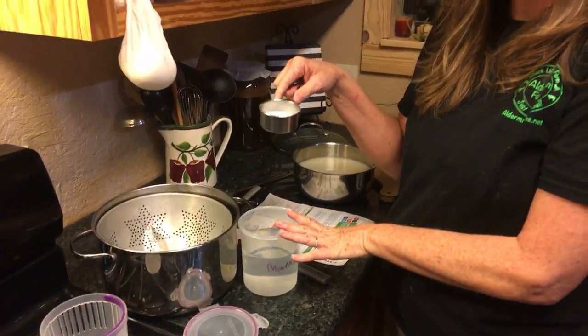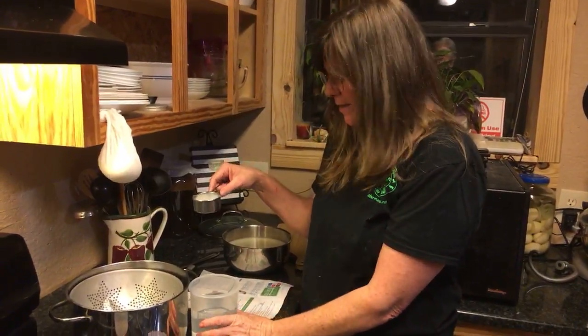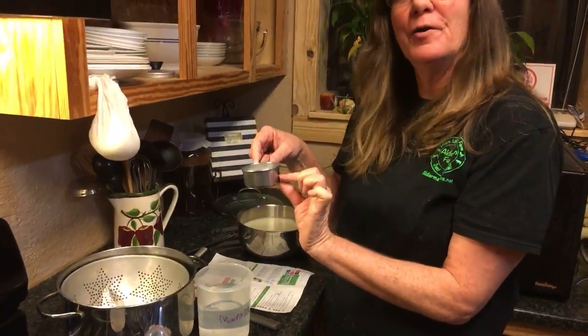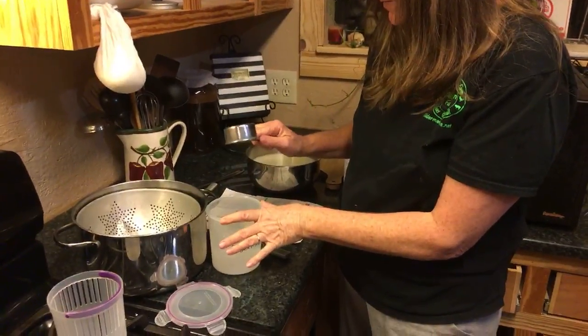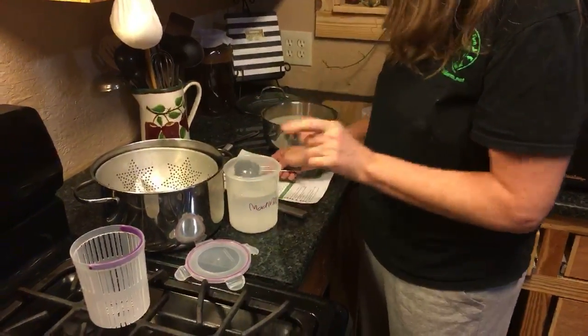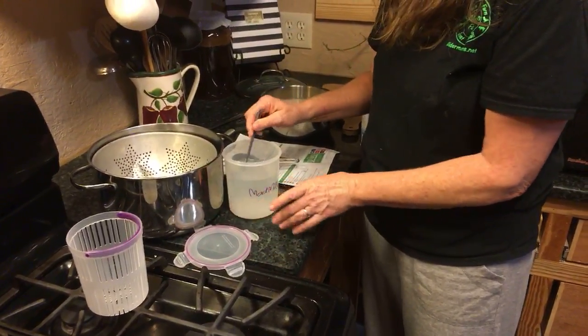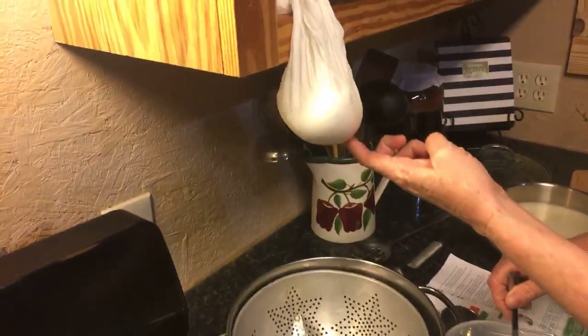I've got my two and two thirds cups of water because I've reduced it down to just one third of the amount I was supposed to have. And I'm adding in a third of a third of a cup of salt because I'm reducing down the recipe. Approximately. I have my cheese here waiting for no more drips.